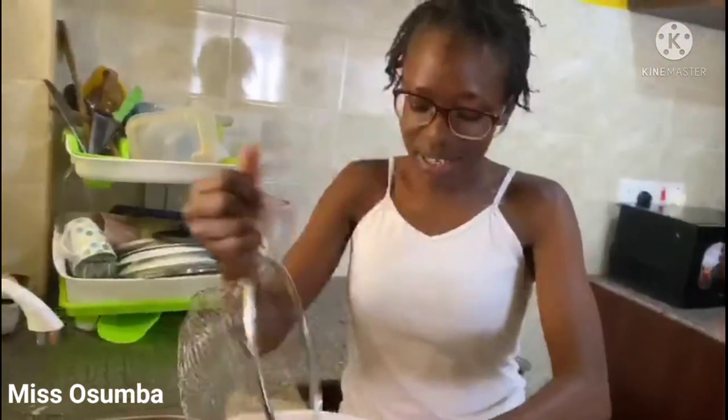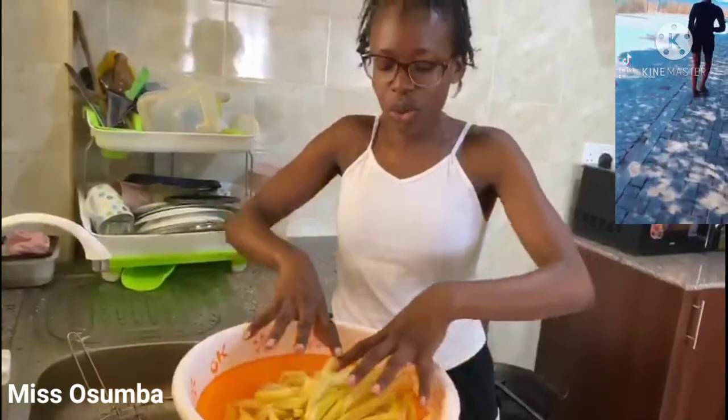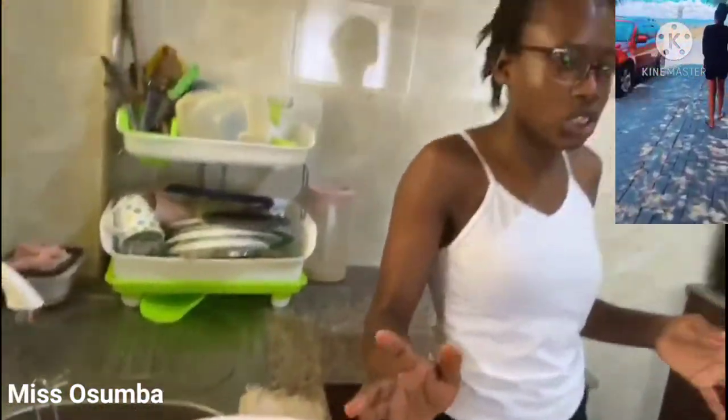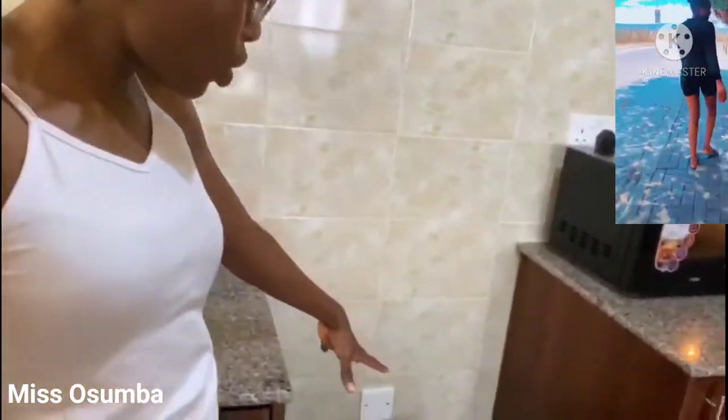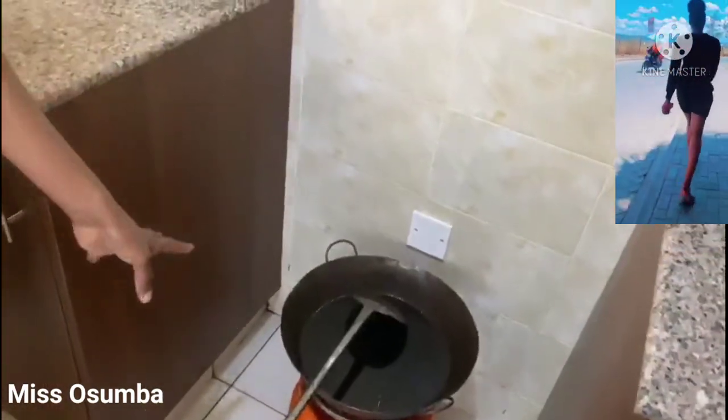So this is the peeled potatoes — we have already done the peeling. We add a little bit of salt and then we fry it up. It's just a simple procedure. We have our oil here, it's already preheated, so we just start immediately.